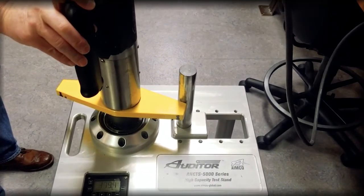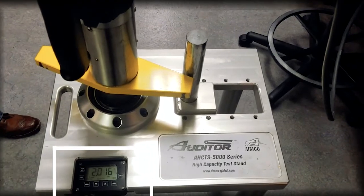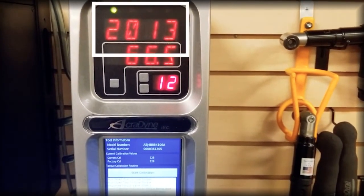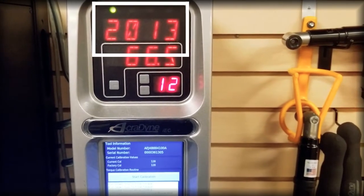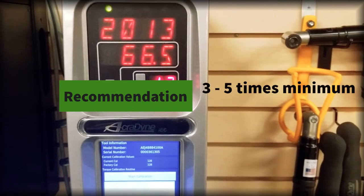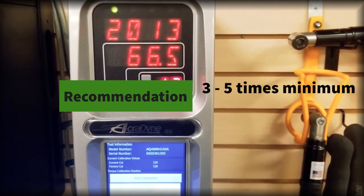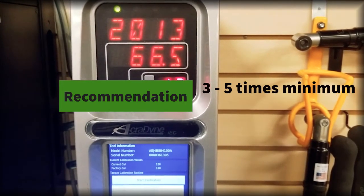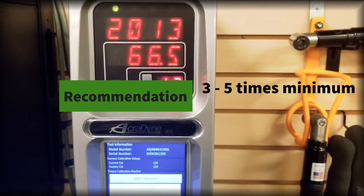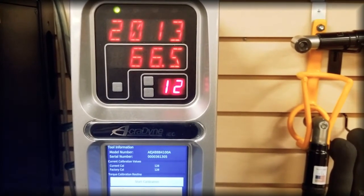We are now running the tool again after performing the calibration routine. The stand is showing us 2016 newton meters and the controller is now showing 2013 — essentially in total agreement. We recommend performing this procedure a minimum of three times, ideally five, to eliminate any high or low outliers and anomalies. Once complete, you can follow your procedures to run off the tool and produce your calibration certificate.